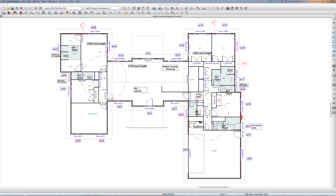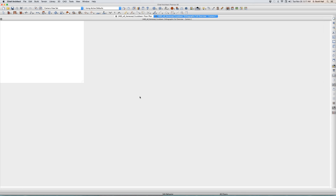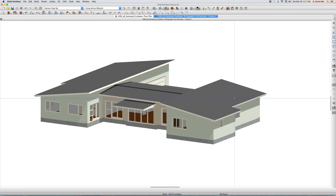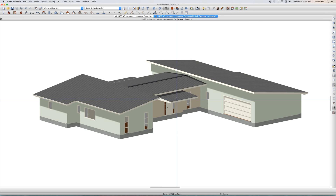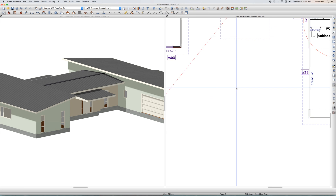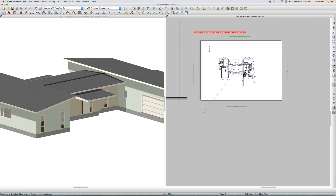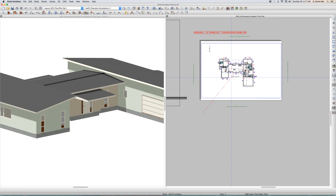Hey, welcome to Bernie's roof truss plan. He wants to put trusses on this house right here. He's having problems with the trusses going too far. I always have automatic framing on just so I can see what's going on. Let's just build a roof automatically.